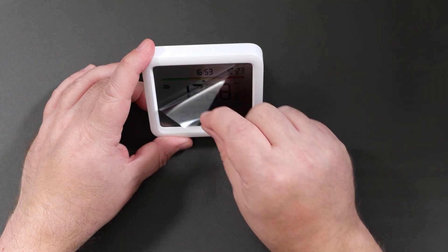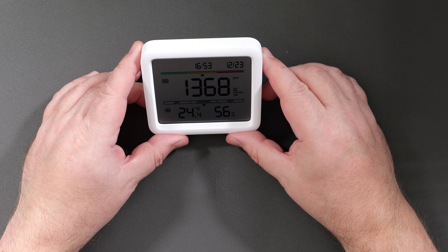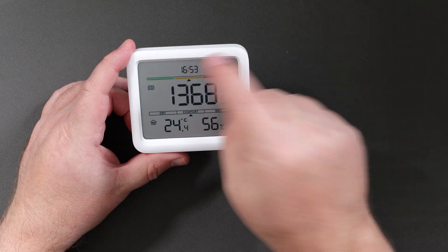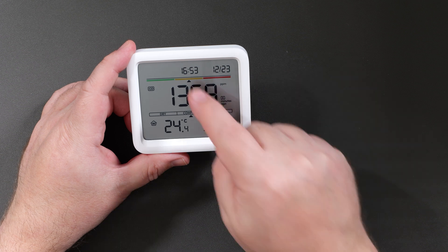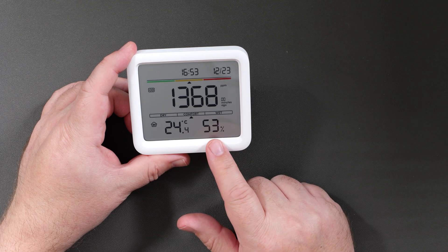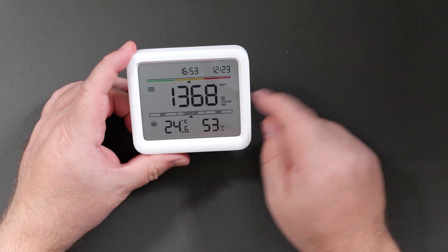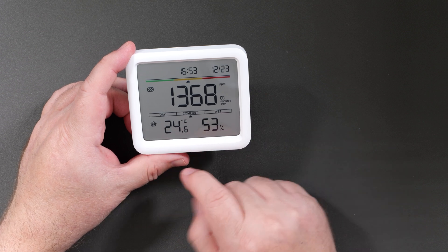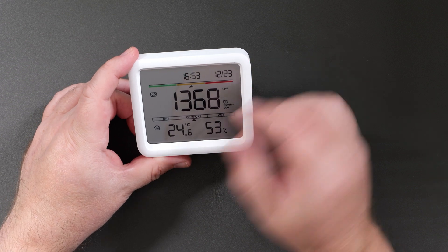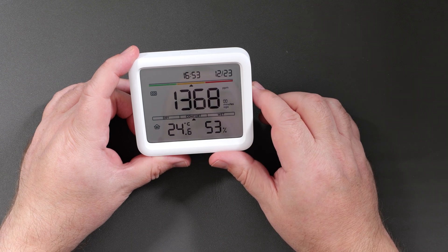Taking off the screen protector gives you a better view of the screen. It's a really nice, clear LCD display — really sharp text. You've got the date and time, temperature and humidity, and your current CO2 levels in the middle of the display. You've got red, amber, and green warning level indicators for CO2, which I'll go through a little bit later on in the video.